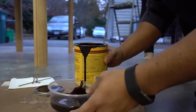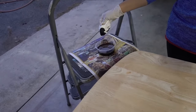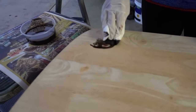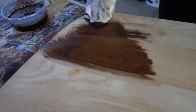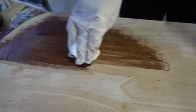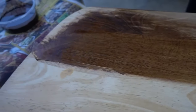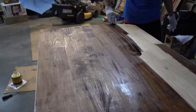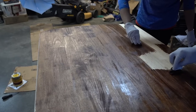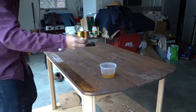Next we went in with some stain — I just picked up a random stain that looked good from Lowe's. It was my first time staining something, so we both kind of didn't know what we were doing. We started off with a circular motion, but the container said to go with the grain, so that's what we did. We were cautious at first about how much to put, but we did end up going with a second layer. You can see that some of the machine sanding left some deeper scratches than we were hoping, but it kind of gives that rustic farmhouse look to the table.